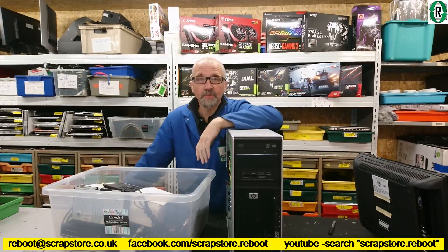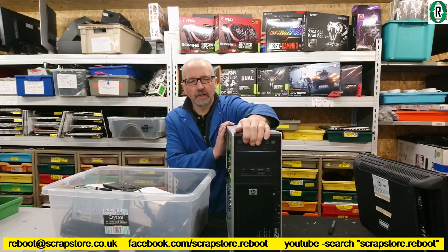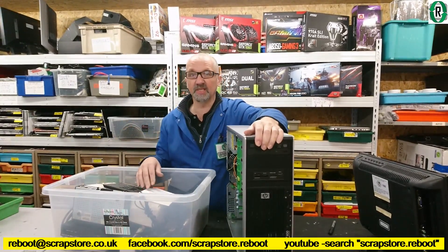Hello folks, welcome to another tech donation video. This week I thought we'd just recap on our Z400 workstations — these HPs — before I move on to a box of stuff.